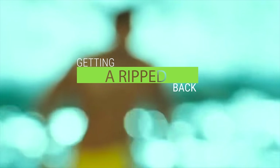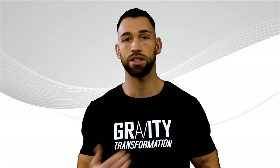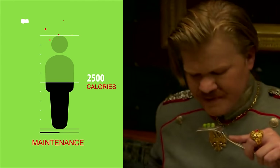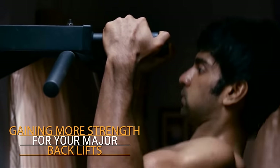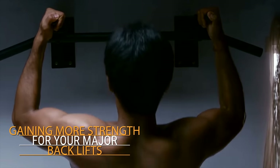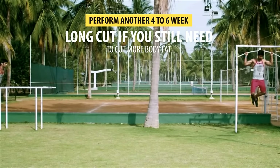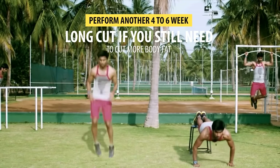That's essentially the formula for getting a ripped back that you can show off every summer. If your back is still not looking the way you want after you finish your month to month-and-a-half long cut, you can repeat the entire process again. Bring your calories back up to maintenance levels and then focus on gaining more strength for your major back lifts over a period of four to six weeks, then perform another four to six week long cut if you still need to cut more body fat.